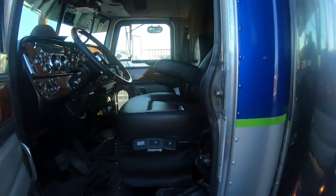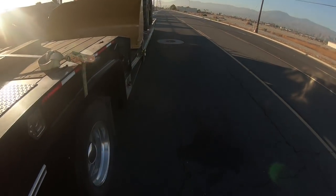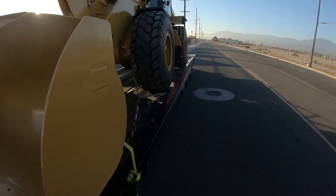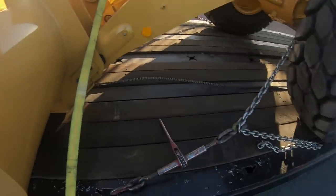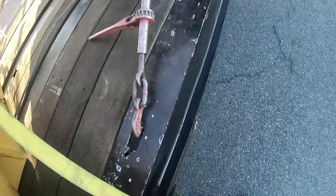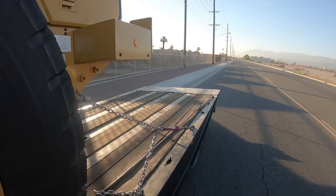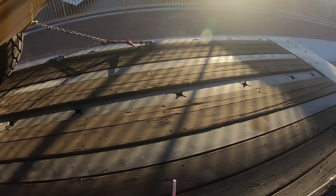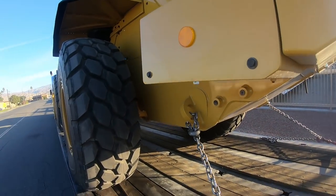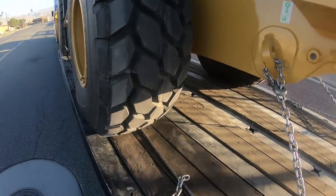Brand new machine, pretty nice. We'll pop the strap, and decide whether to do this strap or that chain last. This is a 926M — a decent size loader, not the biggest, but decent.